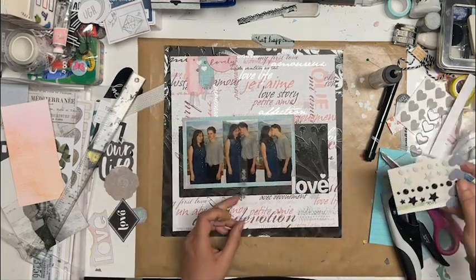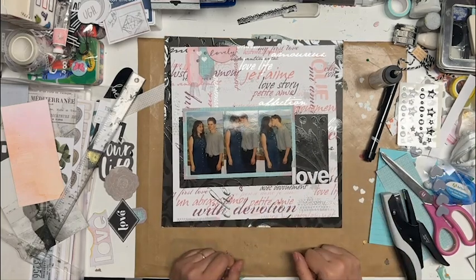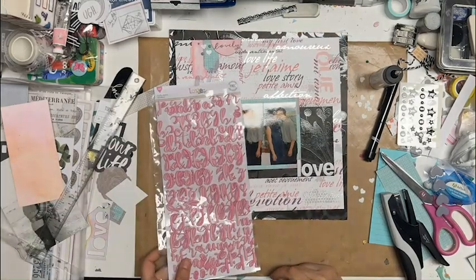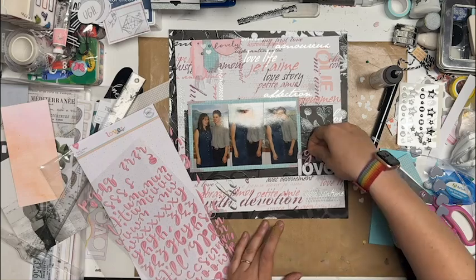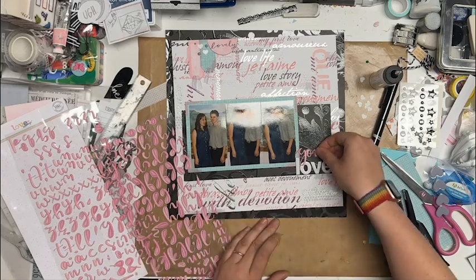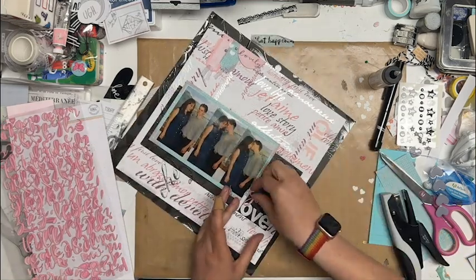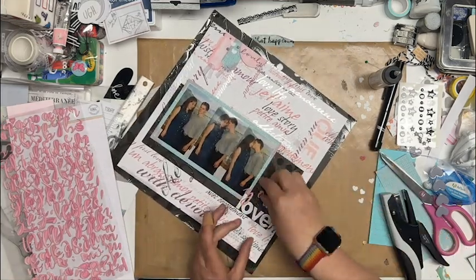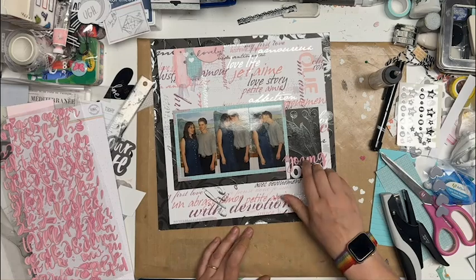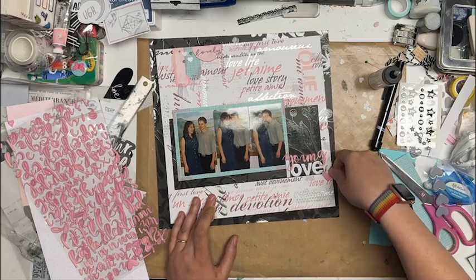After thinking a bit more I decided no, I don't want that there. I'm going to find these lowercase letters from Hip Kit Club - I love these pink ones. They work really well. I'm going to overlap it with the pink picture and the bottom word, so my title ends up being 'Young Love' and I like that a whole lot more. It puts a little something in that spot. I decided to put the date on the back since I didn't know where else to put it - June 1999.